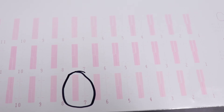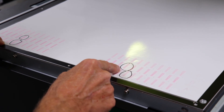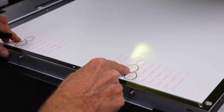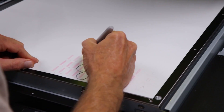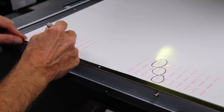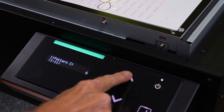We need to repeat this process for lines B and C. On line B, the number of the best box on the left is not the same as the best box on the right, so we're going to choose the number that is the best option of the two. In this example, it's box 7. On line C, the best box on both the right and left groups is 8, so we enter 8 into the control panel.